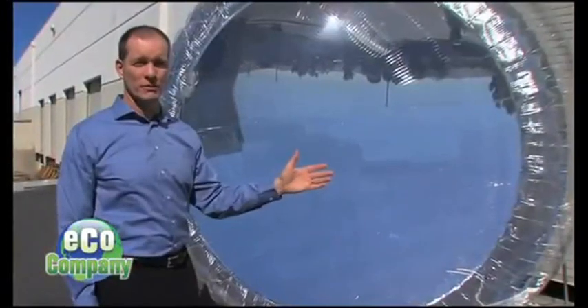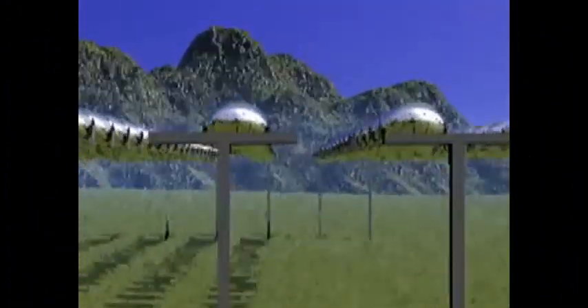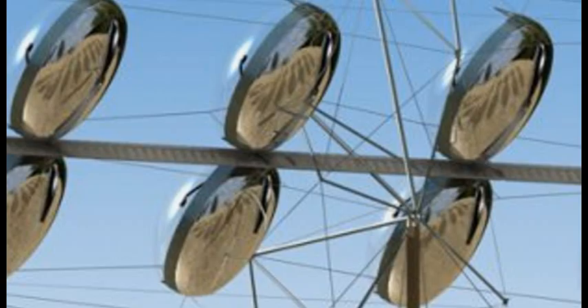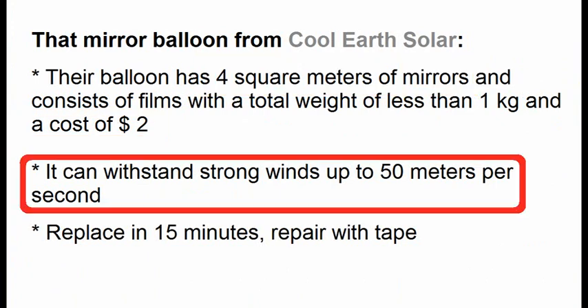These balloons were made by one of the American companies with this name, and their balloon consists of this transparent film and this reflective film. They proposed to build such a power plant, where the mirror surface of their balloon focuses the solar radiation on this small solar panel, which we can also see here. The Americans say that their mirror balloon has these features, and we see that its cost can be about $1 per square meter of mirror, and it is able to withstand strong winds.